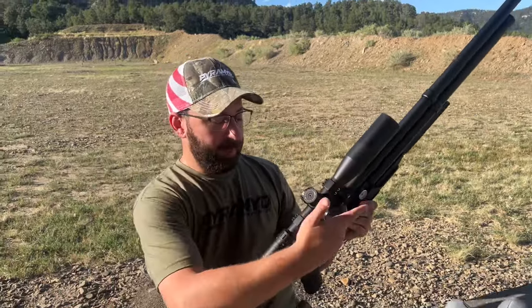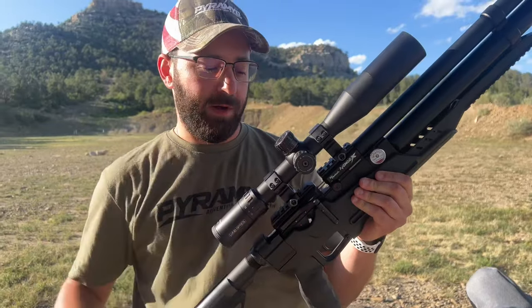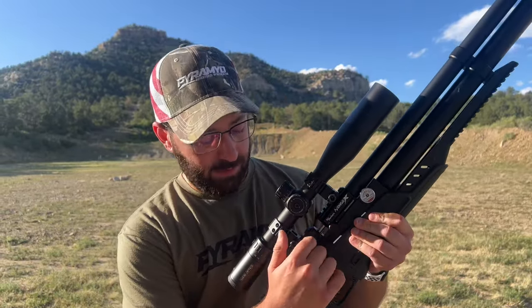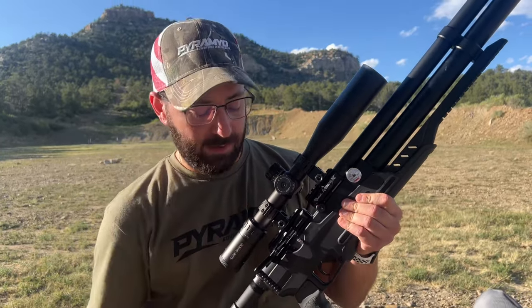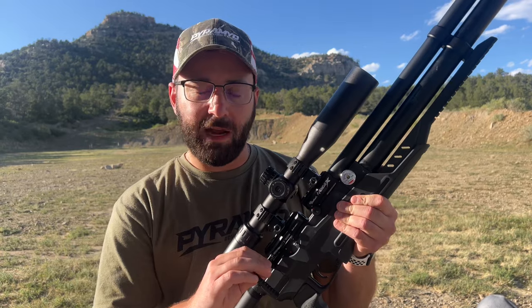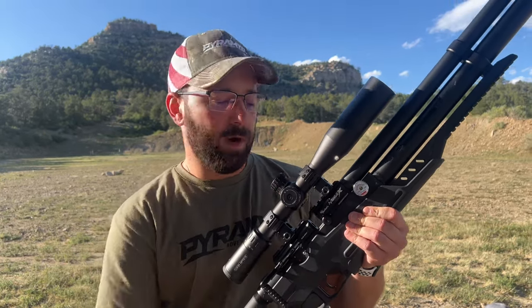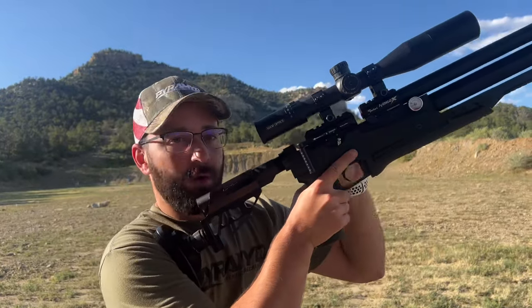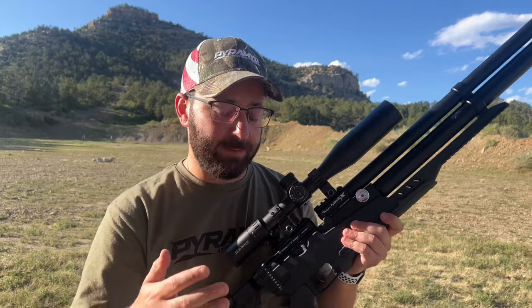We do have a full Picatinny rail on the breech for your optics — we've got a Lucid scope on here right now — and then a side lever action. To cycle this you just pull that back; when the mag's in, the mag rotates automatically. Cool thing about this side lever: you can actually swap it to the left-hand side, so whether you're a lefty or you just want to operate it from the left side, you can absolutely do that.